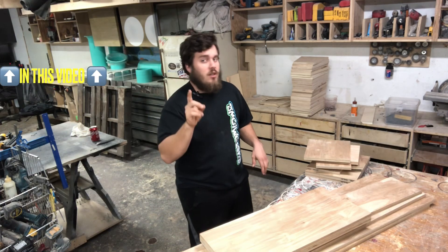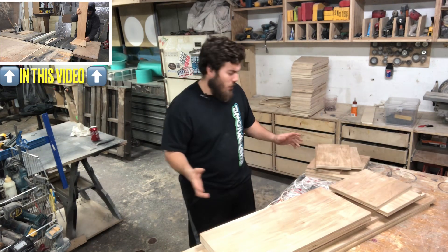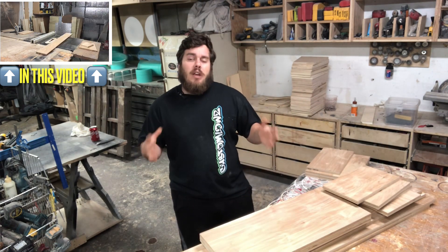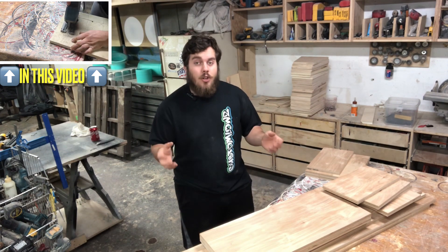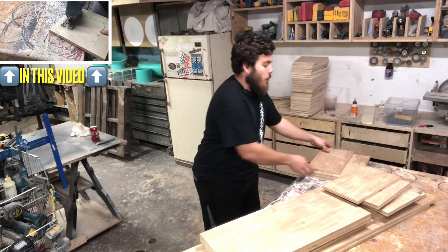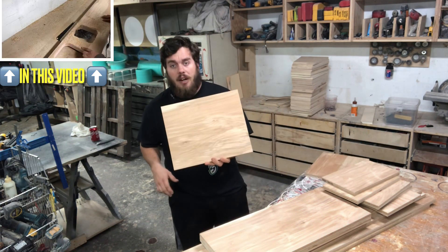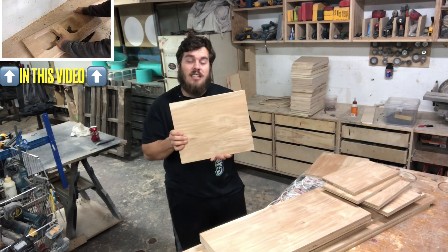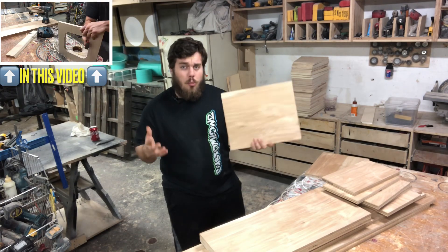If you guys order an underseat enclosure design, I have a lot of people asking how to get the angles. Unfortunately, in the design, for whatever reason, you can't find a way to accurately depict an angle. Plus then I'd have to depend on you guys having a tool to actually show you this angle. What we're going to do is start with the side pieces here — I'm going to show you how I start off by cutting this at the slant it needs to be, and it's going to help us throughout the whole process.